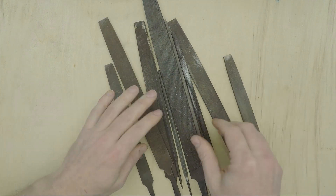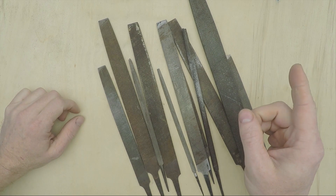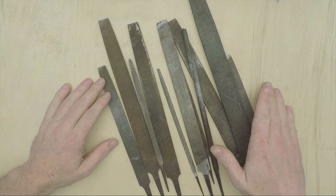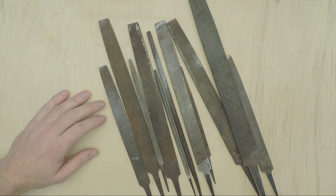If you've got a toolbox full of files that look like this, well, I won't say shame on you, but I will say shame on us, because you're looking at most of the files I own right here, and they all should have handles on them — and so should any of yours that are currently without them.